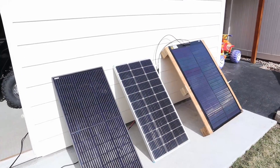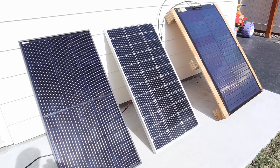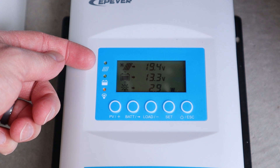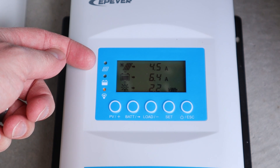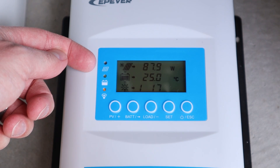I apologize for the wind noise, it is really windy today. We are going to be first testing the Renogy 100 watt panel. On the Renogy panel we're getting 19.4 volts, around 4.5 amps, and right around 87 to 89 watts.